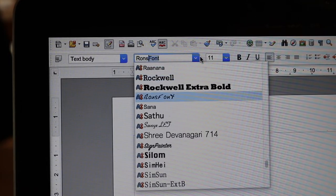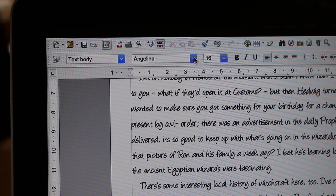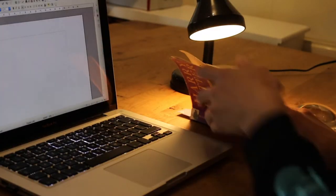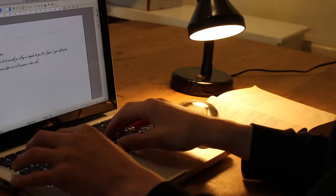So the first thing I did was I went online and I found some fonts that were meant to look like Ron and Hermione's handwriting and a more formal witch style handwriting for Professor McGonagall. After downloading the fonts, I went through pages 12-16 and copied word for word the letters that are written out.